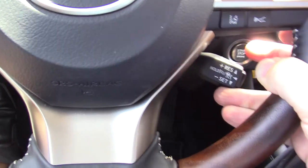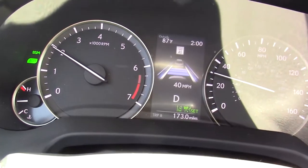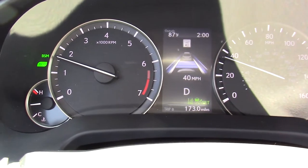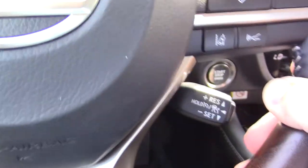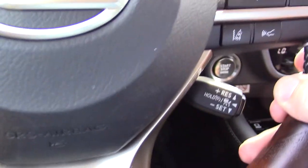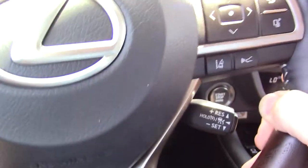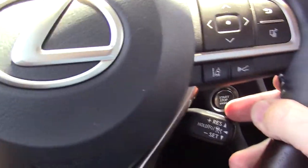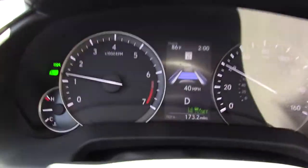I am going to bump up on this stalk three times. What that did was increase my speed from 37 miles per hour to 40 miles per hour, which happens to be the speed limit on this particular road. That is what the plus and minus on this stalk are for — to adjust your speed. If you bump it up or down once it will adjust by one mile per hour. If you bump it down and hold it or bump it up and hold it, it will adjust in 5 mile per hour increments.